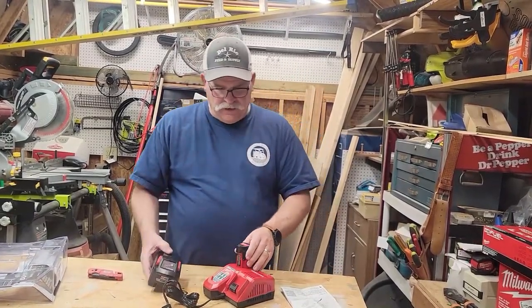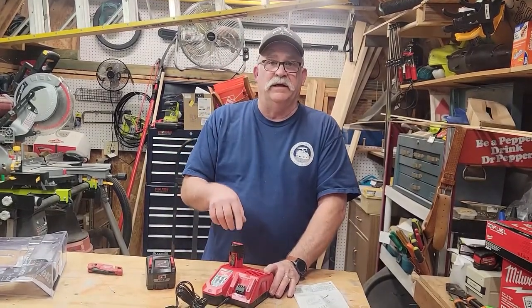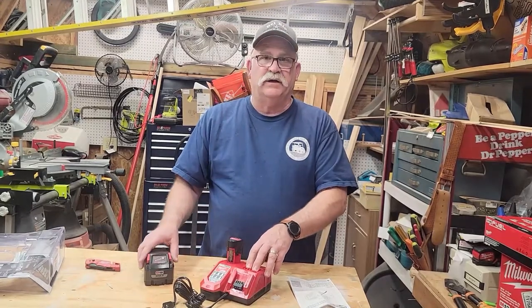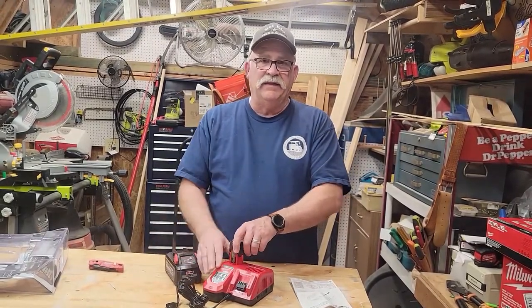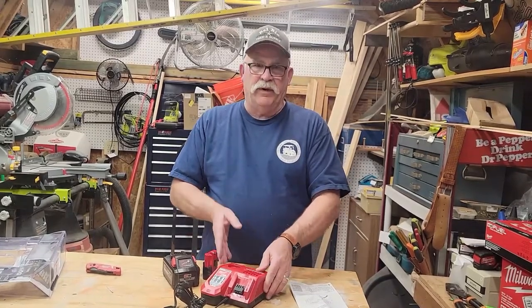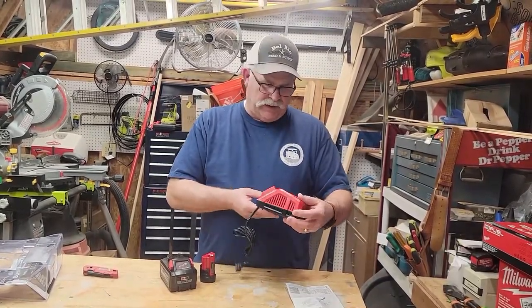You can also charge your M12 batteries on it. One of the biggest reasons I bought this is because you can charge both the M18 and the M12 battery. So if you're out on the job, you don't have to carry but one charger with you — it does both.